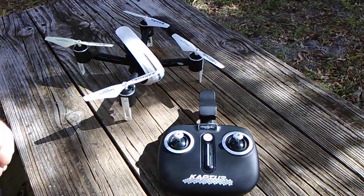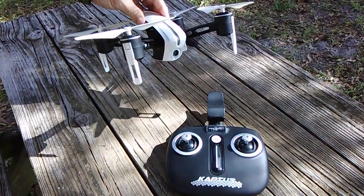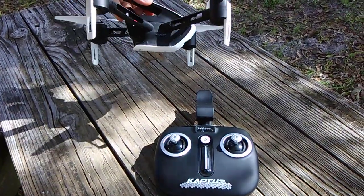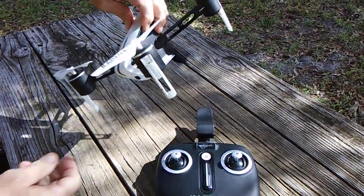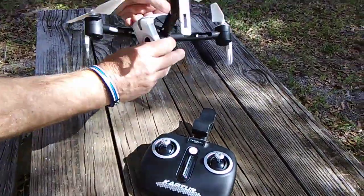Hey there, this is Daniel St. Pierre and today we're going to be looking at the Capture — actually it's a protocol capture GPS drone. We're going to learn how to calibrate it, geo-calibrate this drone, as well as pair and sync it to the transmitter. Let's get started, shall we?